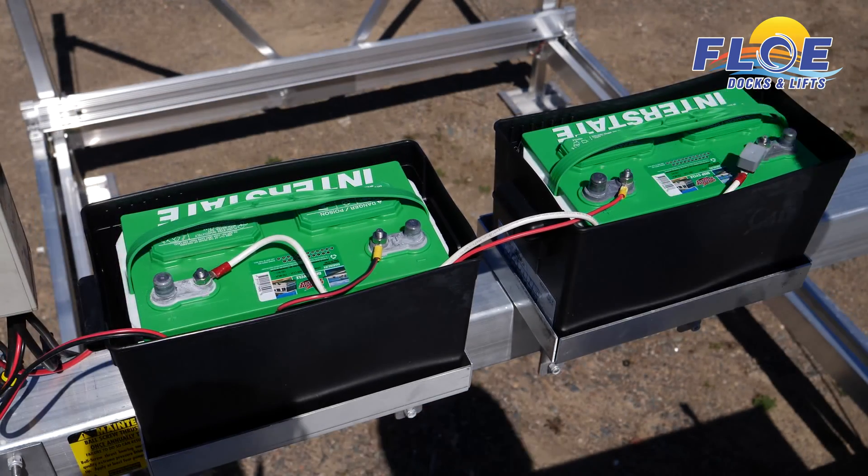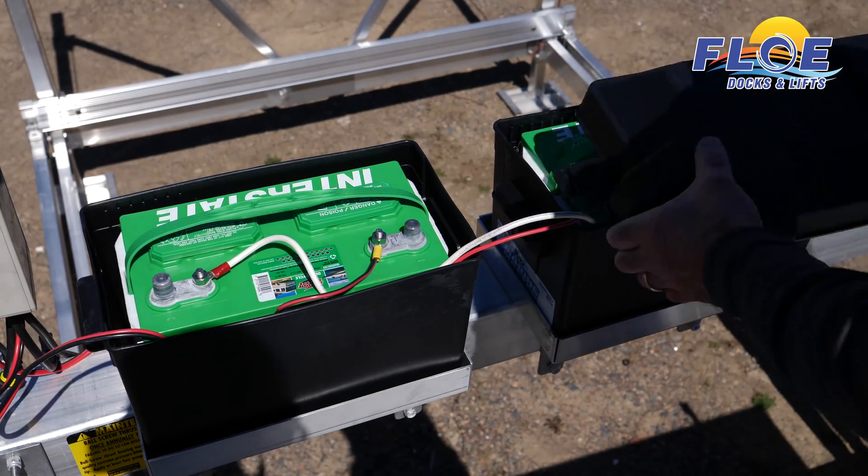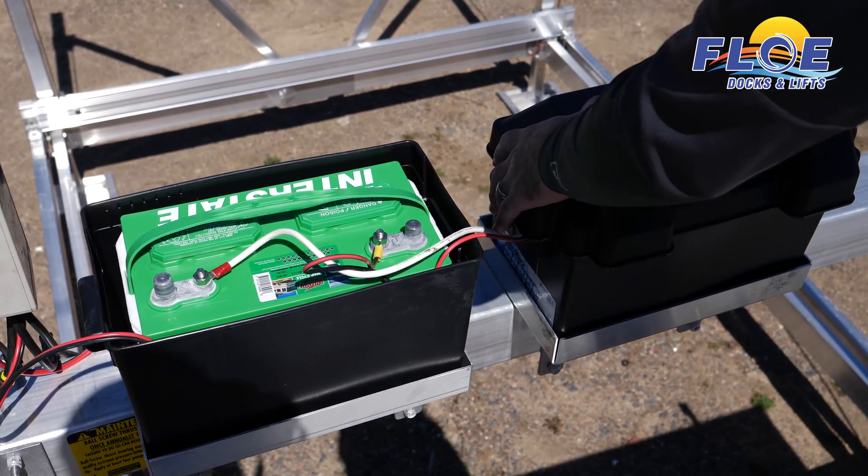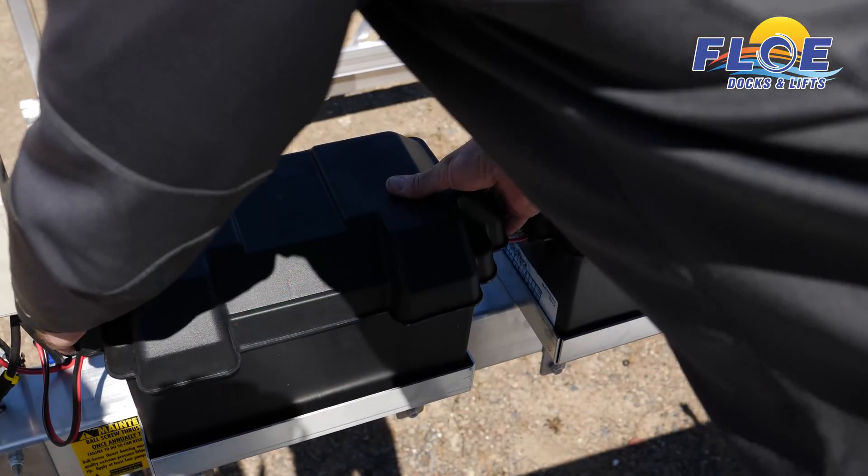This 24 volt system will reduce the amperage draw on the batteries and maximize battery life. That is all there is to properly connecting the batteries on a Flow 24 volt bolt lift system.